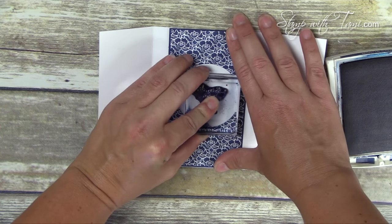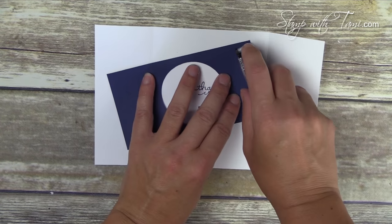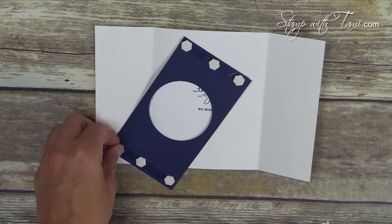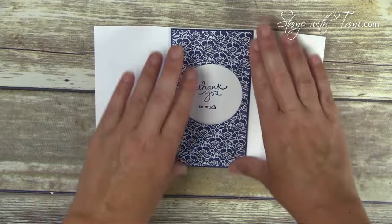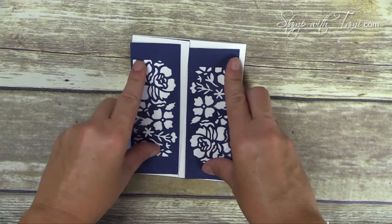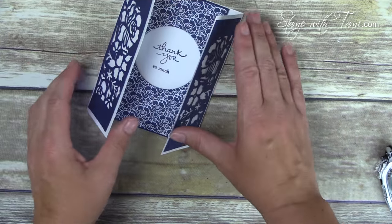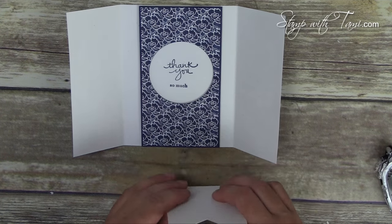I'm lining that up in the center of our card. From the Endless Thanks stamp set I've got two stamps on one block — the 'thank you so much' together — and I'm going to ink that in Knight of Navy. I haven't attached the blue panel yet in case I don't like what I stamped, but I do like it, so now we can attach it. We're using Stampin' Dimensionals to pop it up a little bit, then layer it right in the center. We can also go ahead and attach these two panels to the outside front — I like my snail adhesive.